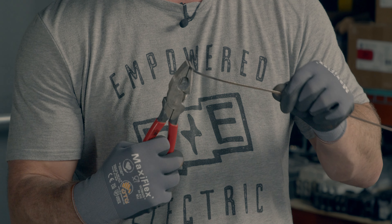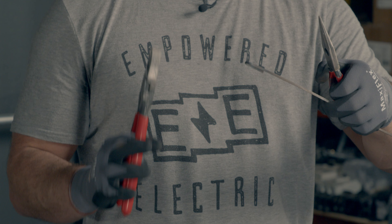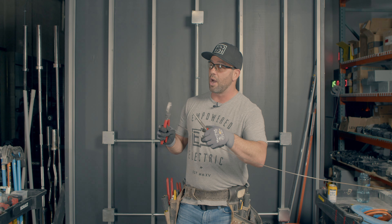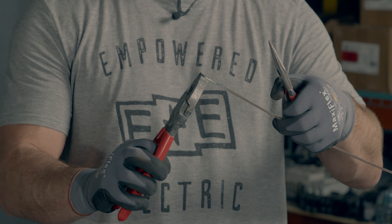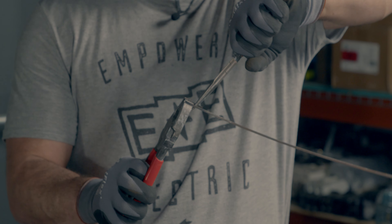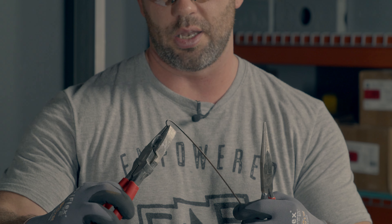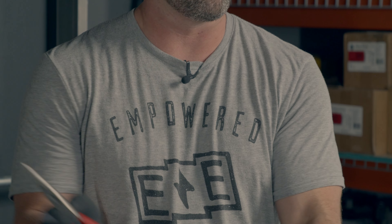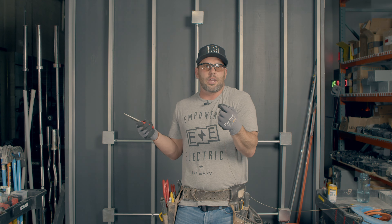Do you see how that just bent so flippin' easy? I mean, that is insanely easy how it just bent. Now what should I not do right now? Touch the metal — do not touch the metal. Give it that little curve back — that is a beautiful fish tape head. For about 10 seconds with that torch, it made it so easy to bend a perfect shape.